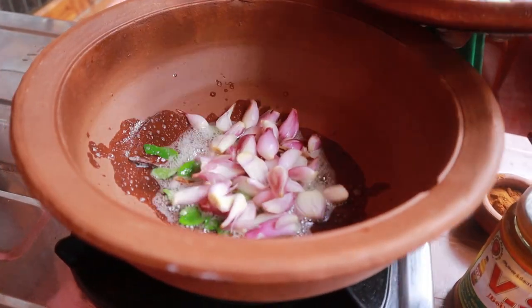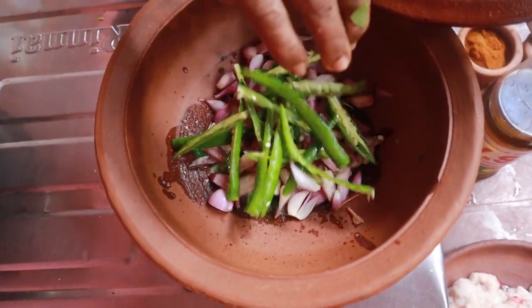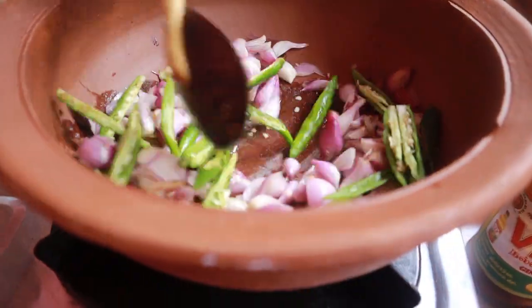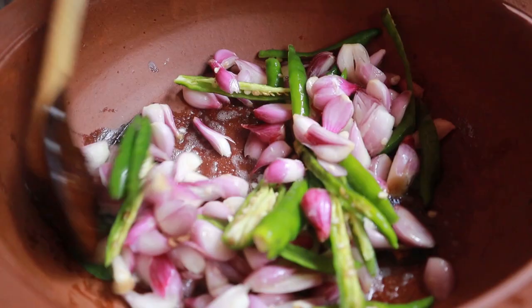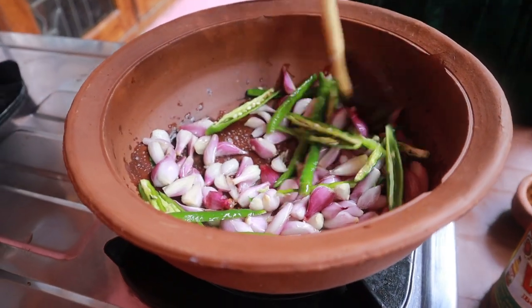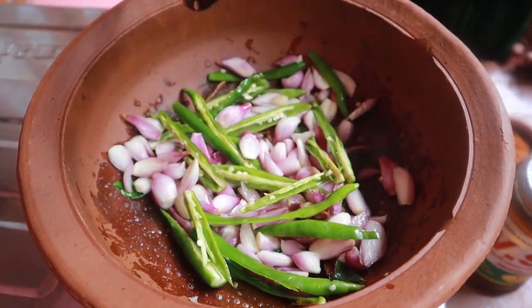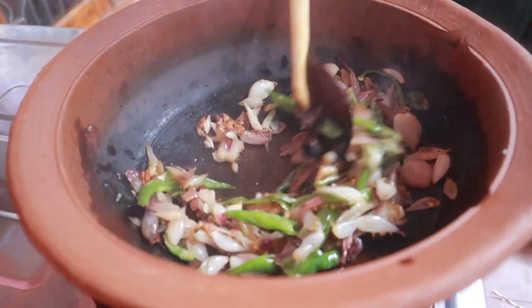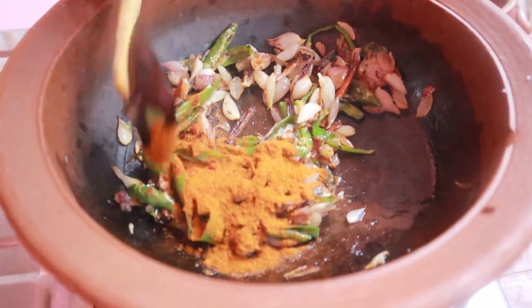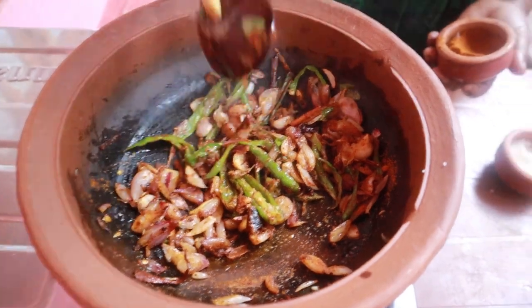When you cook it, you can cook it. Then stir with the sauce. Now use the sauce — the sauce is very thin, then the sauce is very thick.